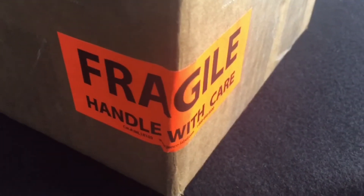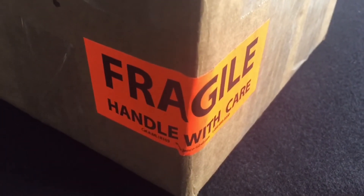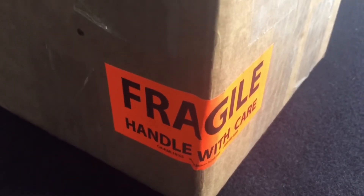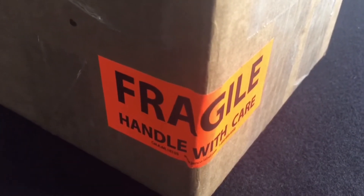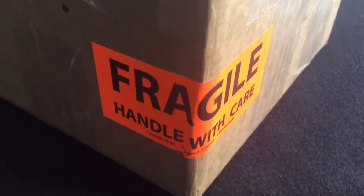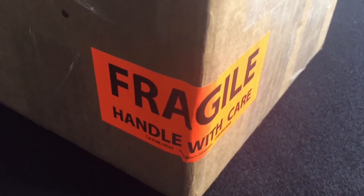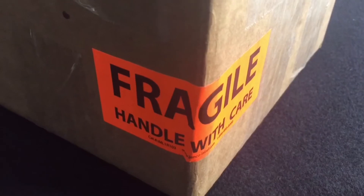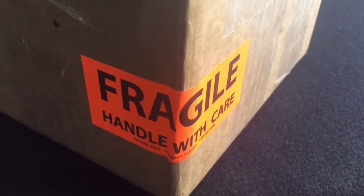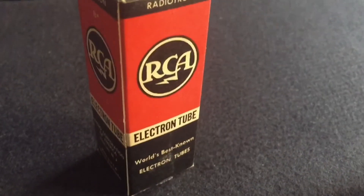Whenever I receive a package with one of these labels I have to laugh. This came from USPS and they've been doing a better job, honestly. This was shipped from California on Monday, today's Thursday, I'm in Central Mass, and the package arrived on my front porch this morning. This is not going to be an unboxing video — next time you see this box it will be open.